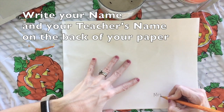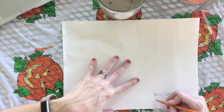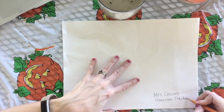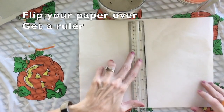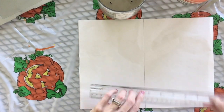Your first step is to write your name and your teacher's name on the back of your paper. You're going to flip your paper over, get your ruler, and now we're going to draw a vertical line in the center of your paper.